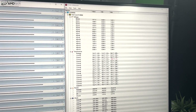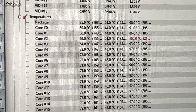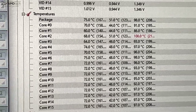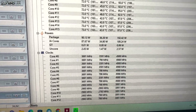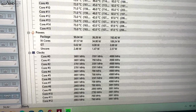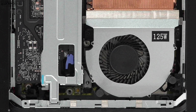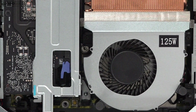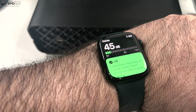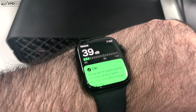When it comes to thermals, I was super impressed. Running the Prime95 stress test under maximum load, it reached core temperatures of around 98–100°C while maintaining clock speeds with very little to no thermal throttling. The fan is large considering the unit's footprint, but it did a great job cooling while remaining whisper quiet, never breaking 43 decibels.